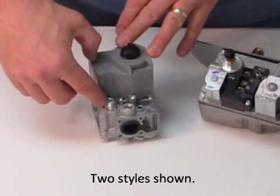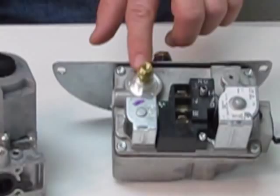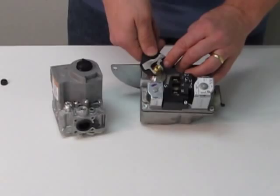This style of gas valve is self-converting. Notice on the knob here it's marked natural gas. If we pull the rubber off here on the side, it's also marked natural gas.